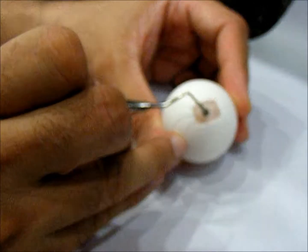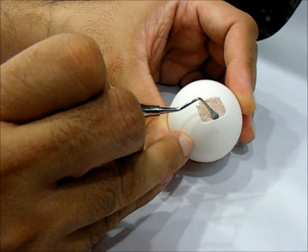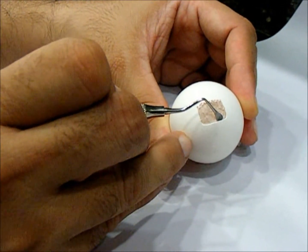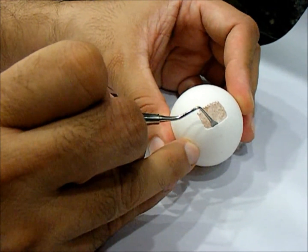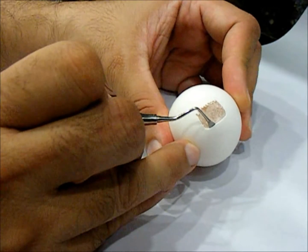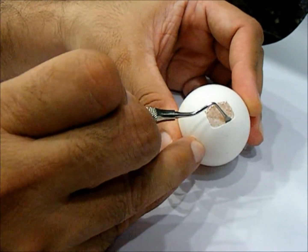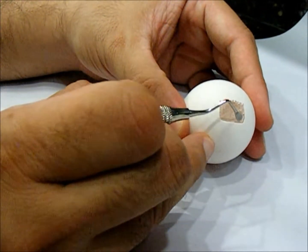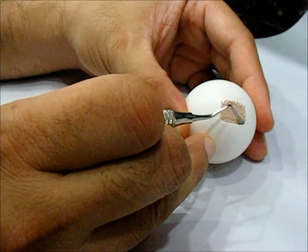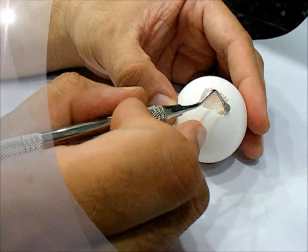As we are starting to peel, remember to maintain the flat end towards the bone and the soft rounded end towards the Schneiderian membrane. Here we go — you notice we are slowly but steadily peeling away the Schneiderian membrane from the bone without rupturing it.